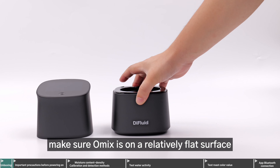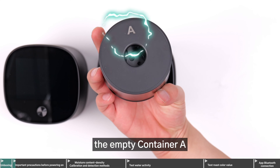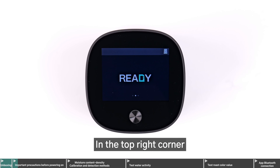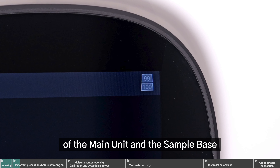When starting up and measuring, make sure Omix is on a relatively flat surface. Before each startup, the empty container A must be placed in the sample base before pressing the power button to boot up. In the top right corner, you can see the battery levels of the main unit and the sample base.